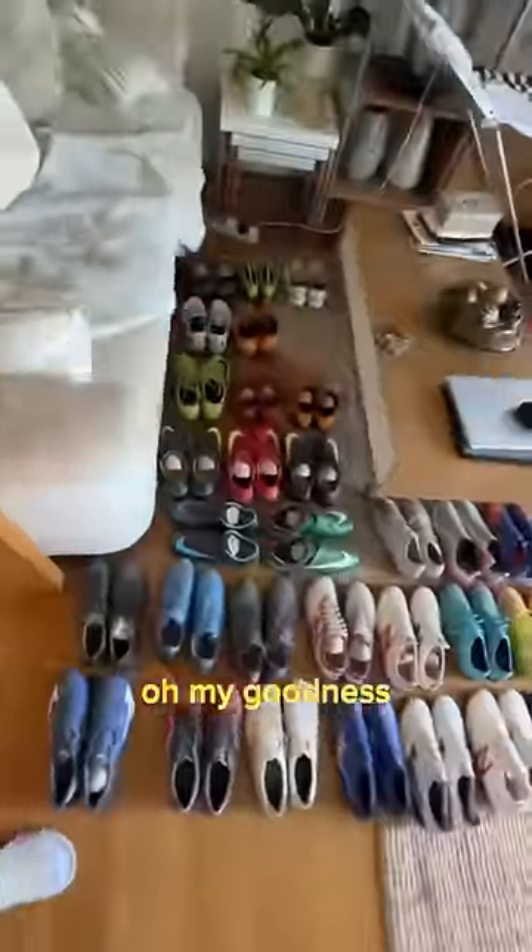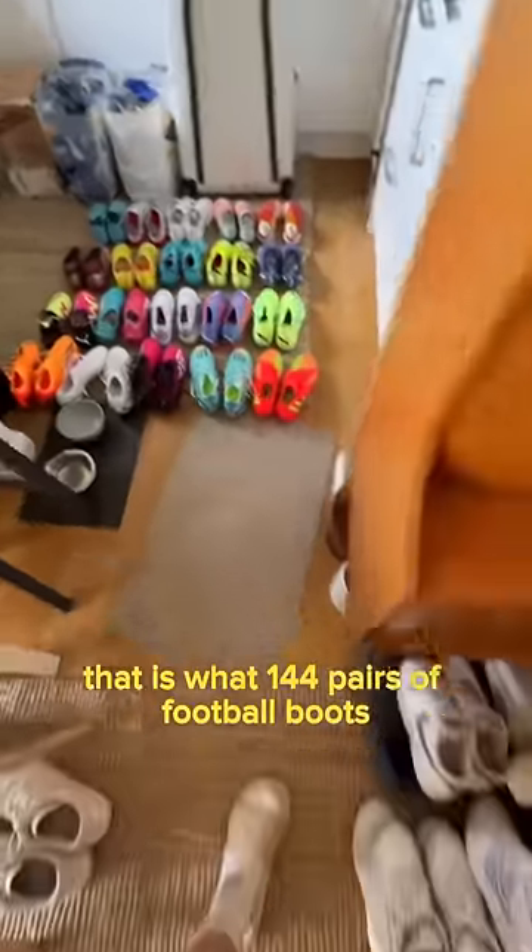So far this is what we're dealing with. I've got boots all in my mum's bedroom. These are completely empty now, and then look at this — oh my goodness. That is what 144 pairs of football boots and shoes looks like.